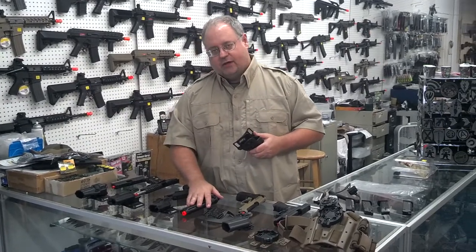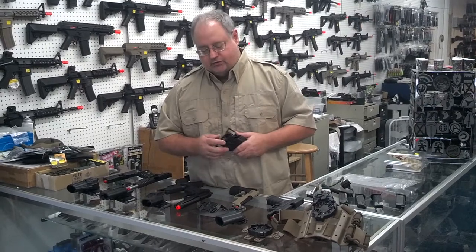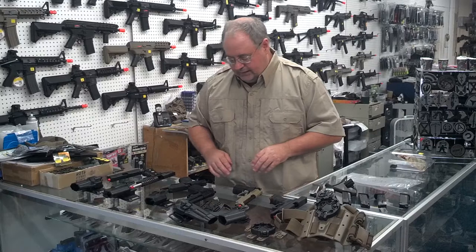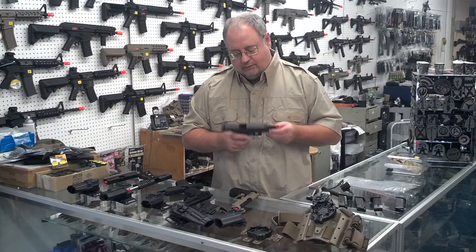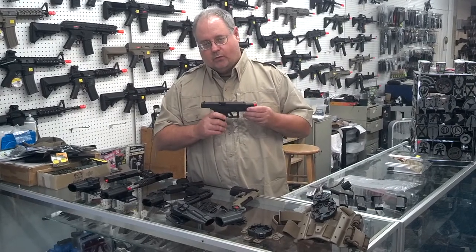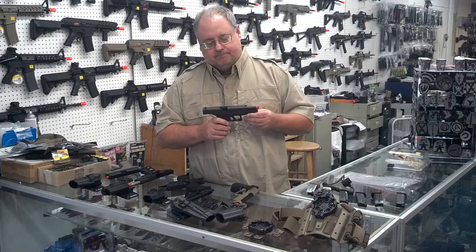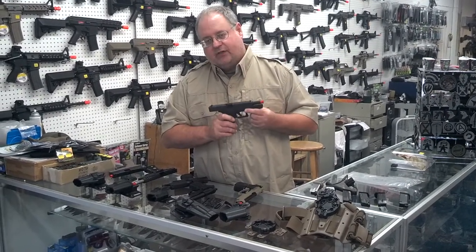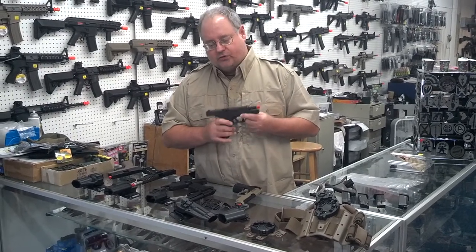Pretty much all airsoft gun companies that run M9s — if it has no rails, it will work in a SERPA holster. Moving on to Glocks: I've heard people say that there are no SERPA holsters that work with the WE Glock or the Marui Glock because they're too fat, but that's not necessarily true. The Glock 20-21 holster will work.